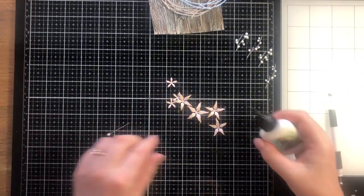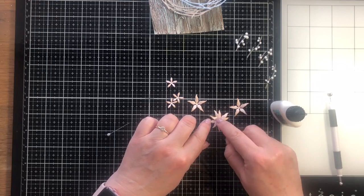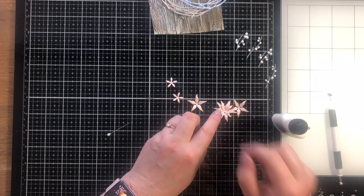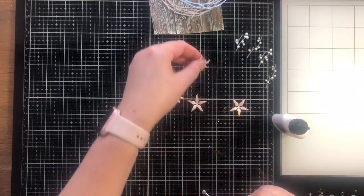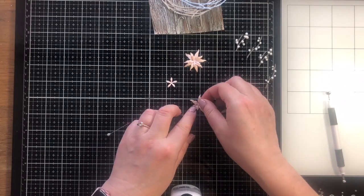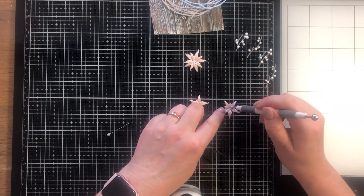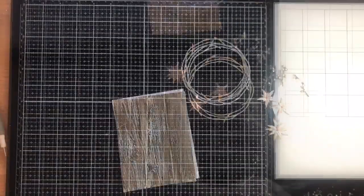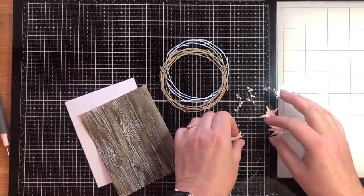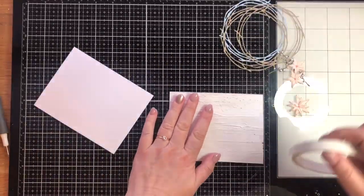I've got essentially one larger flower and then two smaller ones either side, which gives quite a nice arrangement on the wreath. I'm using Cosmic Shimmer PVA glue to put these together. For the smaller flowers I've got two medium-size flowers and then two of the smallest. Off camera I did add some Nuvo drops to the center of the flowers — the colour I used is Bubblegum. Those have already dried so now I can start putting everything together.